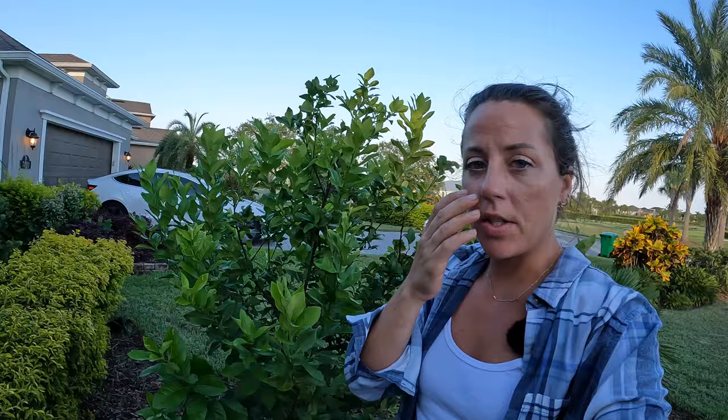Hey guys, I'm out here next to my lemon tree and I wanted to show you today how I take care of it. I actually bought this lemon tree from my local nursery called Rockledge Gardens in Rockledge, Florida, and I just follow their tips for how to care for a citrus tree.